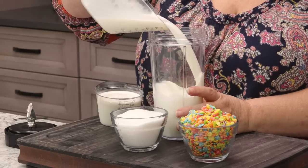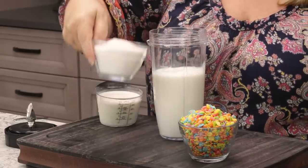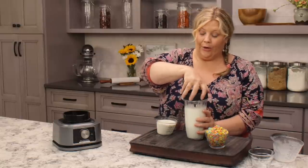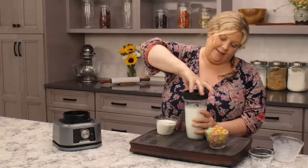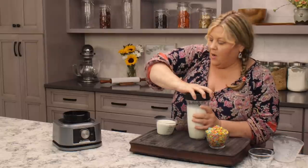And three-quarters cup of sugar. Now if you want to cut that down to a half cup of sugar, you absolutely can, but I made the recipe with three-quarters of a cup of sugar and it turned out amazing. This is by no means low-calorie, low-sugar, or low-fat.